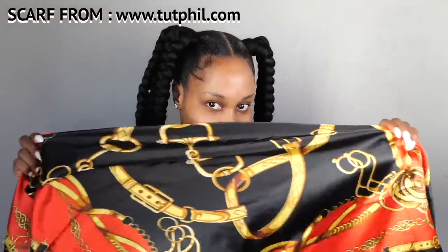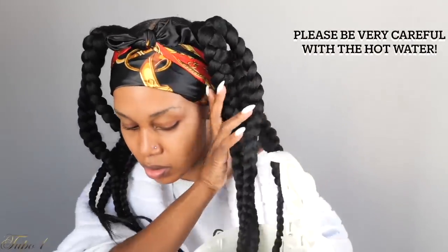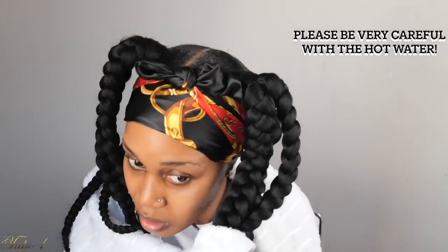Once done, I take my Kiss Edge Fixer and lay these baby hairs using the Ohmozo brush. Then I use a silk scarf — this is the Hottie Black scarf — to lay everything down. I pour hot water to seal the braids, so make sure the water is really nice and hot and be very careful because this water is hot.